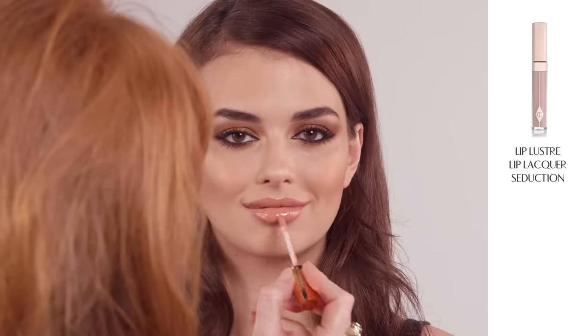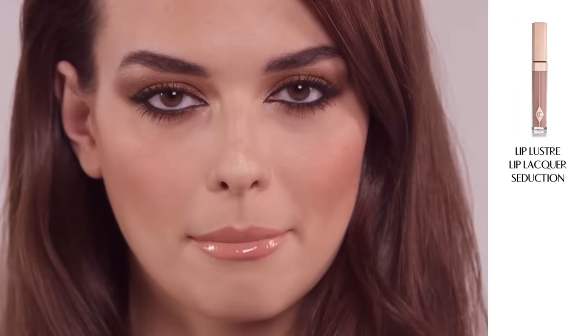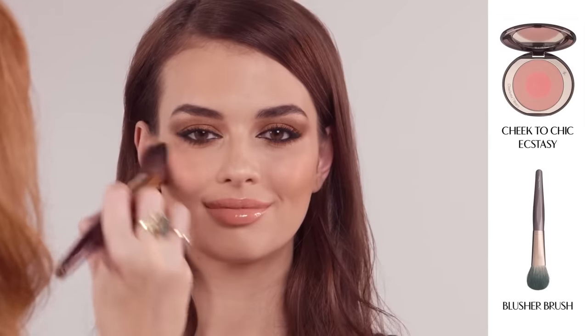For a three dimensional pout, pop on lots of my Lip Lustre Lip Lacquer in Seduction. I always leave blushes at the end of the makeup because you can see how much colour you will actually need on the face once you have done your eyes and your lips. Swish and pop your Cheek to Chic Ecstasy blusher onto the apples of your cheeks in circular motions.